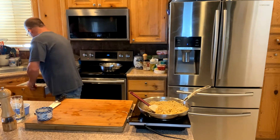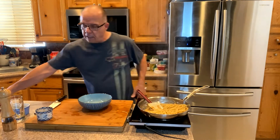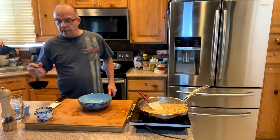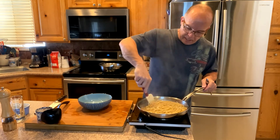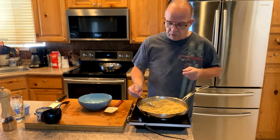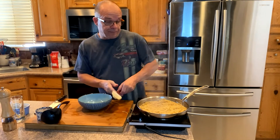Let me grab a spoon to taste and make sure we're spot-on with the seasoning. I'm going to reach over and grab a pasta bowl to serve this up. It's looking a little thick, so I'm going to add another scoop of pasta water — don't be afraid to do that. It's a little thin now, but that's okay because the pasta still needs to cook just a bit more and absorb all that flavor. Allow it to absorb — that way your pasta will get that really good flavor.